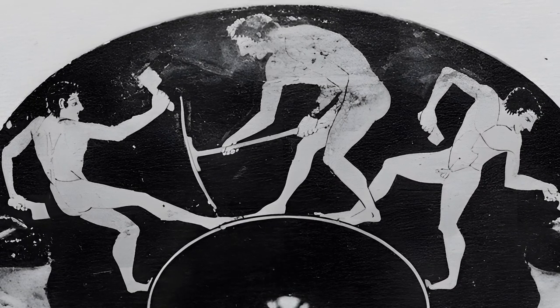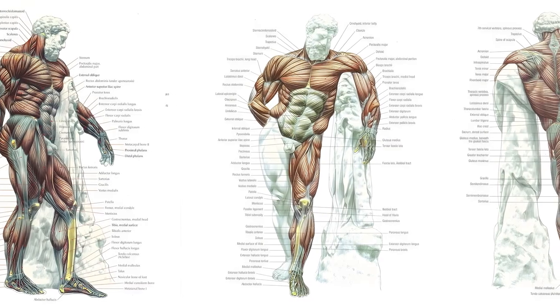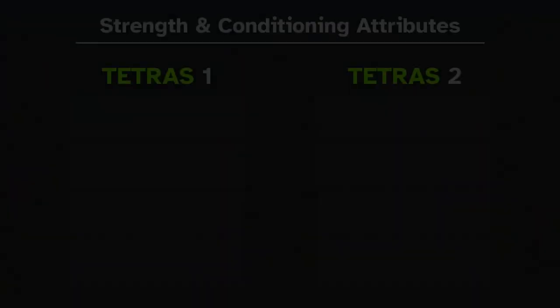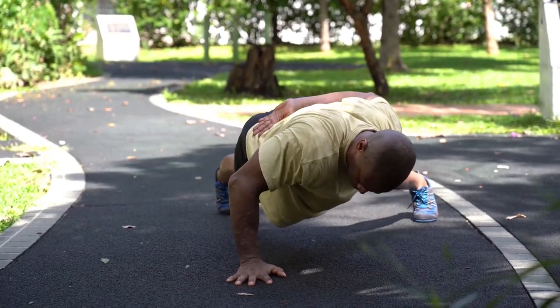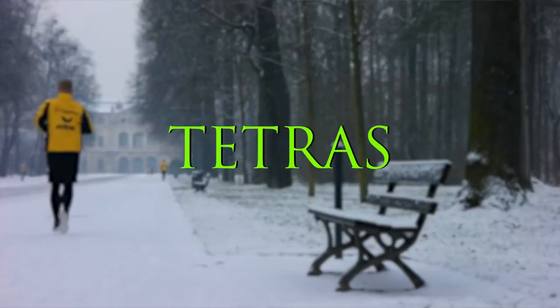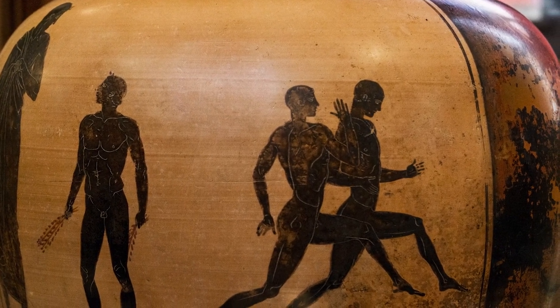Now, what does this workout entail? As mentioned, it is split into two tetrades, and each tetras works different muscle groups and strength and conditioning attributes. But before going into the specifics of the main workout section, I'll recap the basics of the tetras routine, and in doing so answer some of the most common questions I've received.